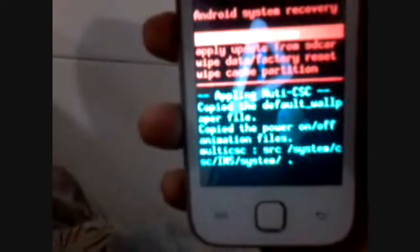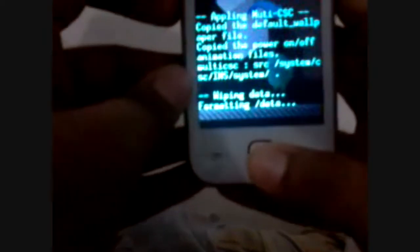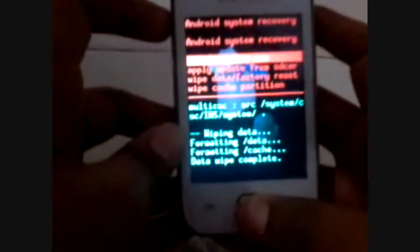Scroll down to 'Wipe Data / Factory Reset' by pressing the volume down button. Then select the home button and scroll down to 'Yes — Delete All User Data' and reboot.